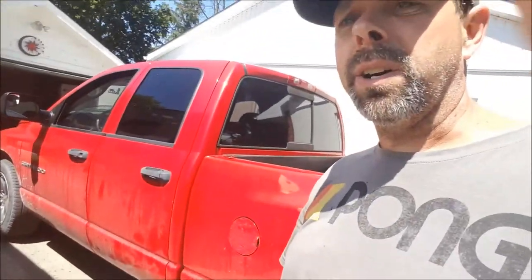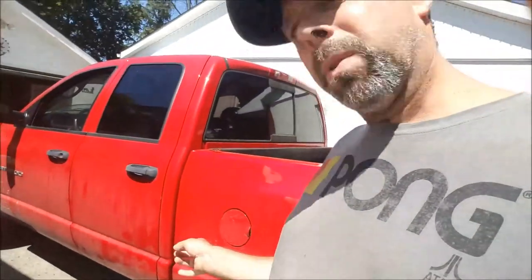Hi everybody, welcome back to the channel. I'm getting ready to start on my own truck — an '03 Dodge, cab corners, rocker panels — except it's not going to do as nice a job as I did on that silver 2012. This is going to be hack and pack style.